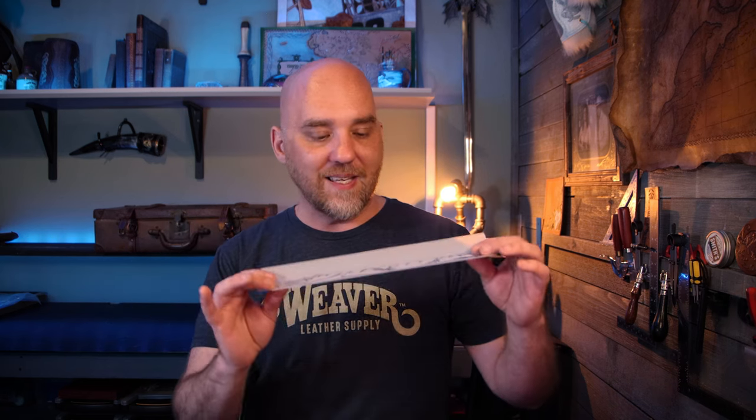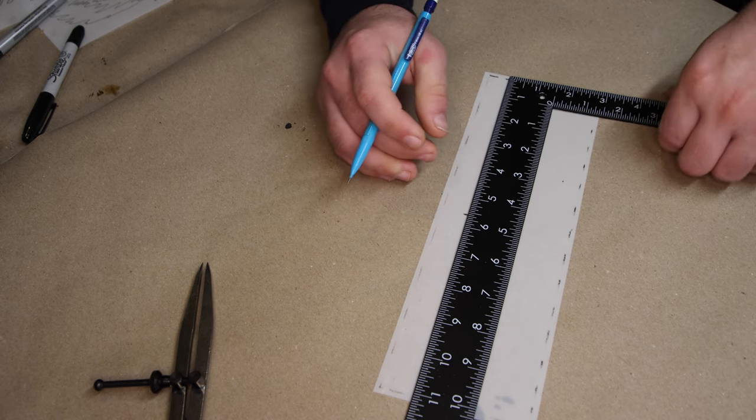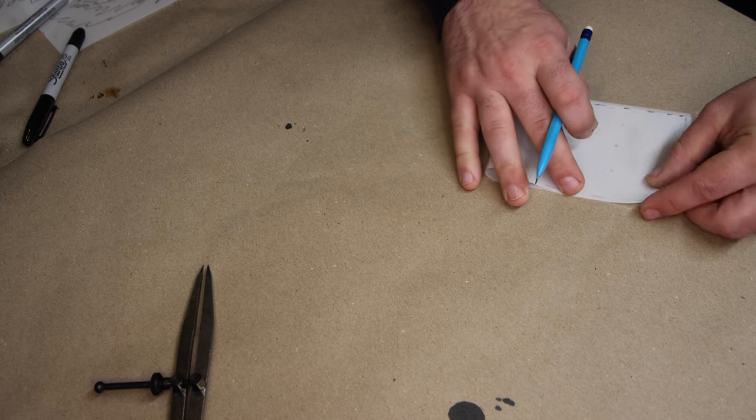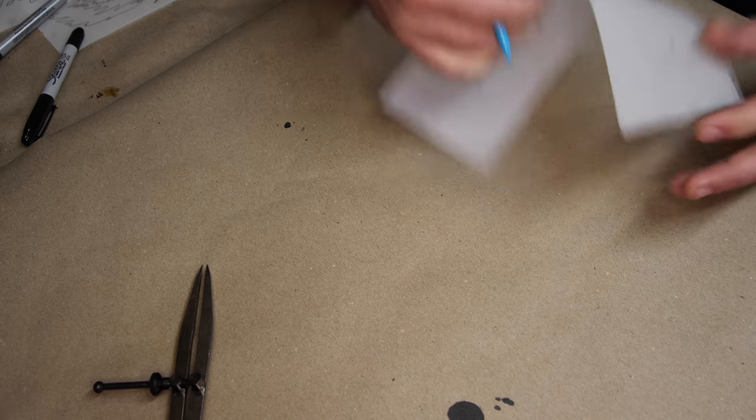Let's talk about ways you can use tracing paper versus tracing film other than transferring the pattern. The first use is as pattern paper. The thin tracing paper is very difficult to use as a pattern — similar to butcher's paper or craft paper, it's not a long-term solution. The tracing film, because it is thicker and has more structure, actually works fairly well as pattern paper and is fairly inexpensive. It's not a multi-year solution, but it would be a multi-project solution so you can make the same project multiple times using one pattern.